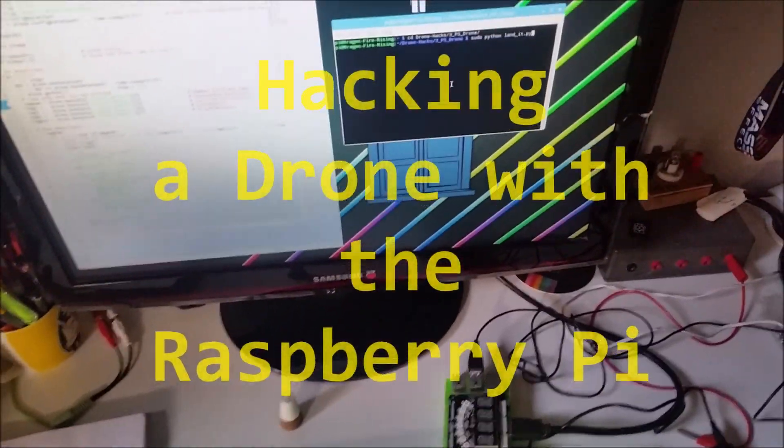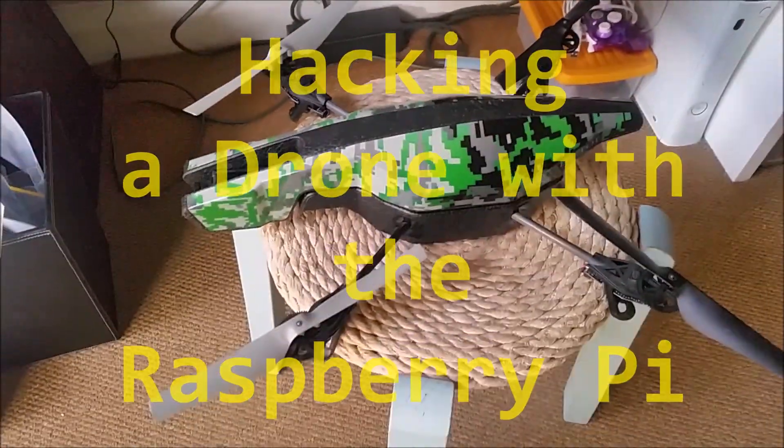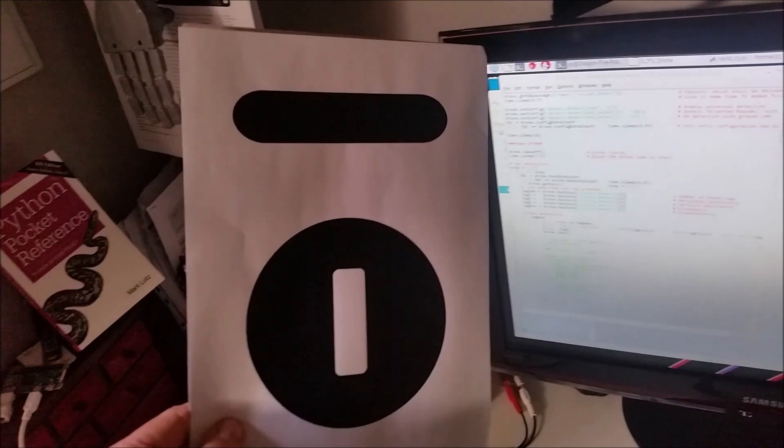Welcome to a Raspberry Pi drone hack. We have the Parrot drone here, version 2, and Raspberry Pi, and created a hack where when the drone has taken off, if it sees this symbol here, or this tag, it will land.